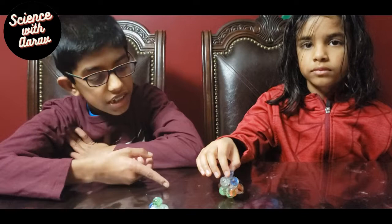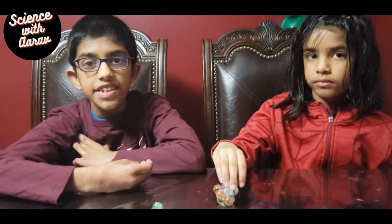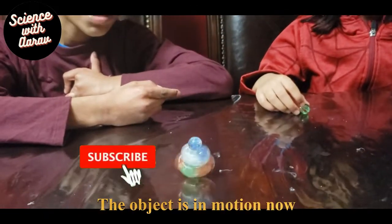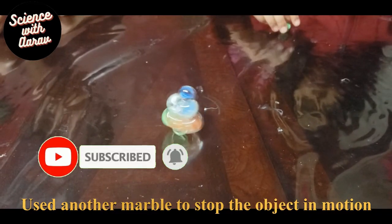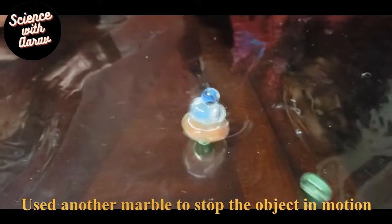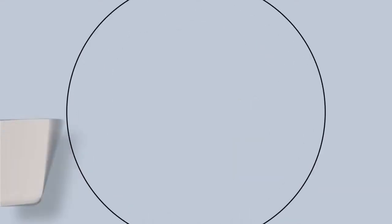As we can see, this object is at rest, but now we're going to apply an external force to it and see what happens. So first it was spinning, but then when I hit it with the marble, I applied an external force to it, so then it stopped spinning.